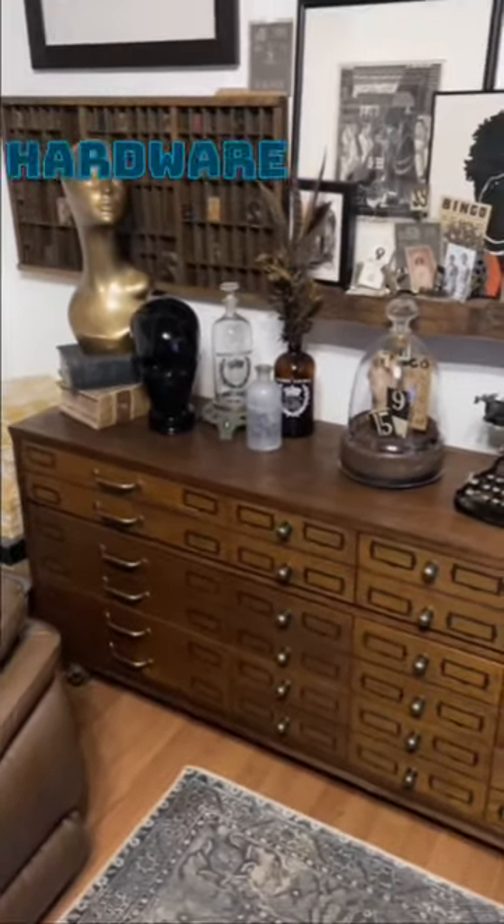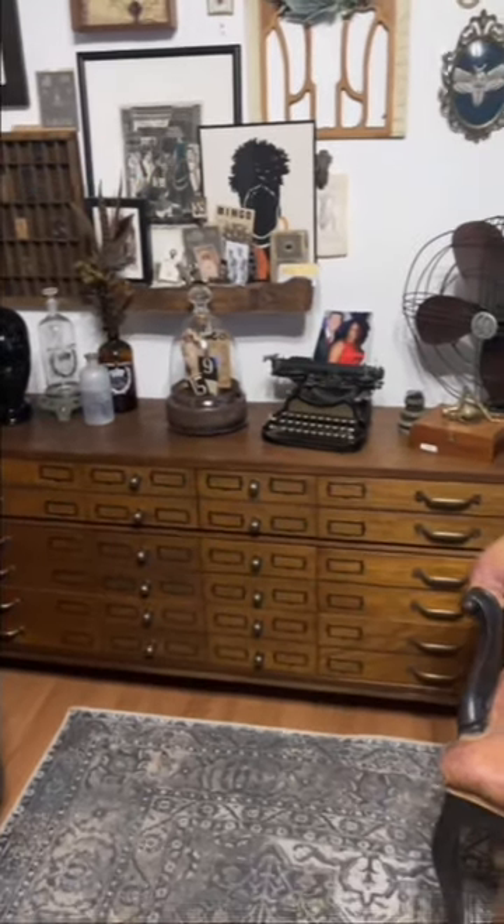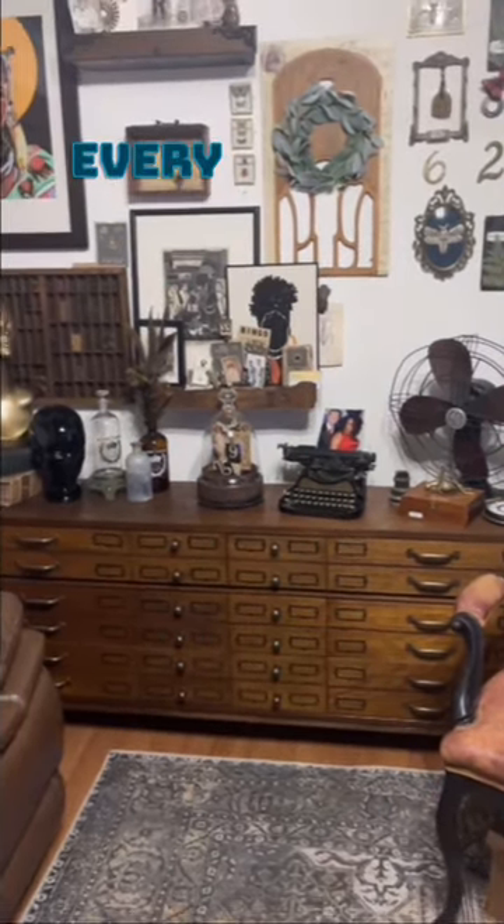Did I say that already? Tons of hardware. But she's absolutely beautimous and she was worth every minute.